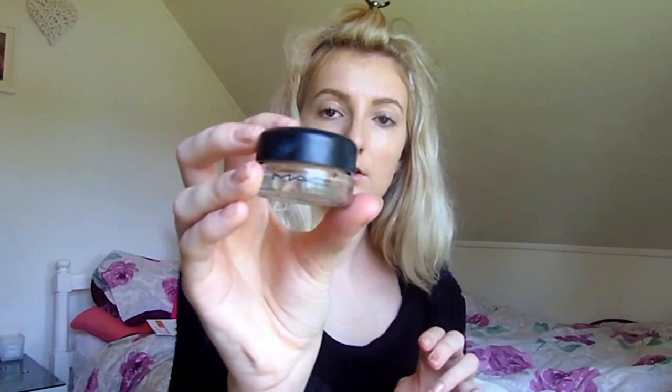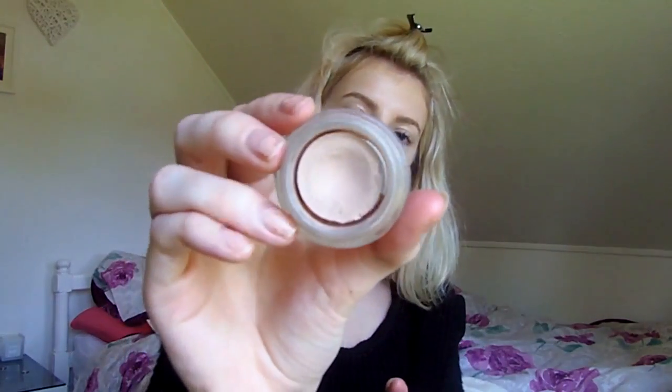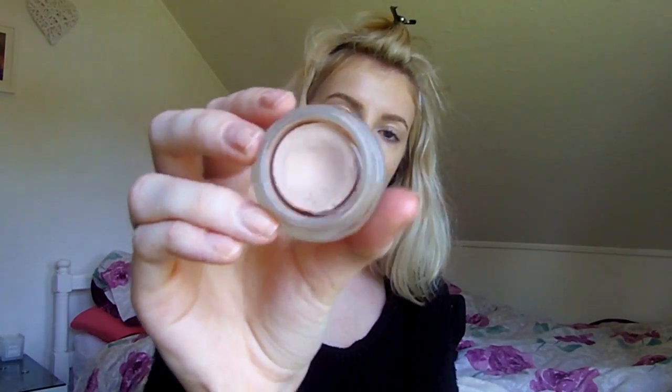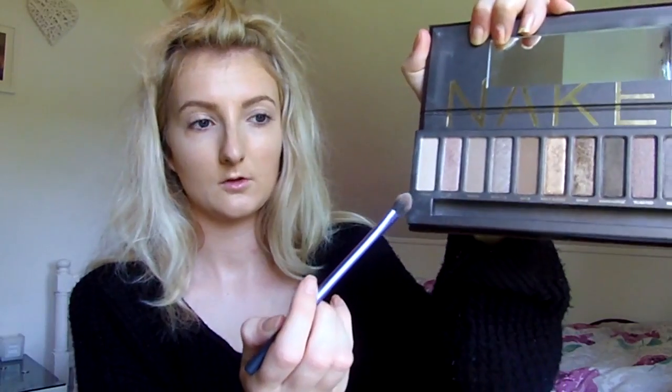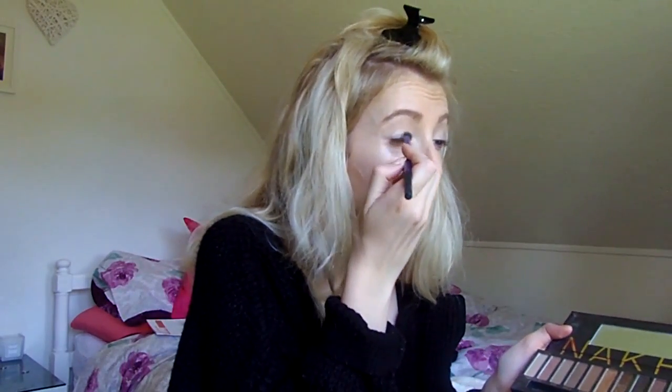I use MAC Paint Pot in Painterly as an eye primer. I actually use my fingers with this rather than a brush — I just pat it all over my lid. This gives me a really good base, and sometimes I use it just as an eye shadow on its own because it has a lovely natural tint. I then go in with my Naked Palette and use the shade Virgin onto my lid.